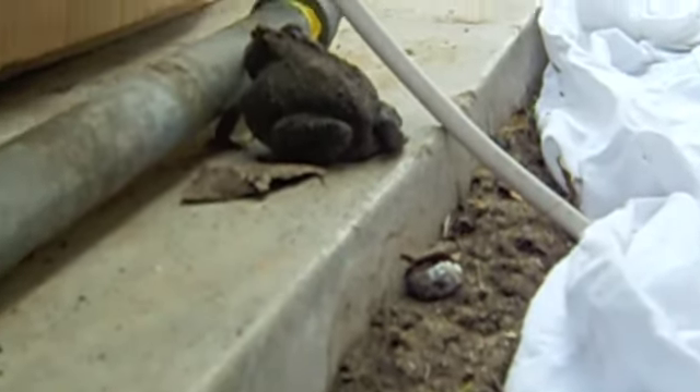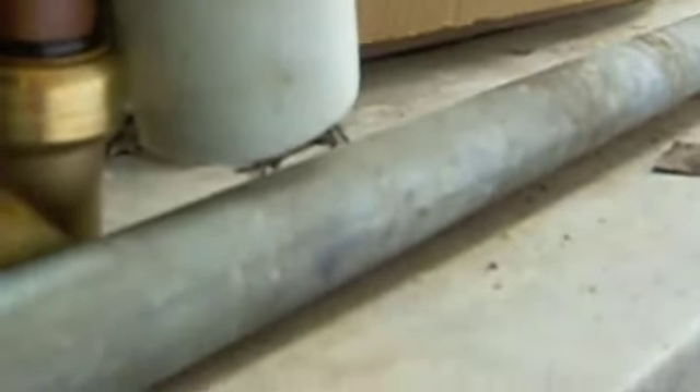Look what I found under here — it's a toad. He must have been under this mat; I'm glad I didn't squish him. [Talks to the toad] Anyway, I got the wire stapled up. Now I'm going to crawl back out and mount the receptacle.